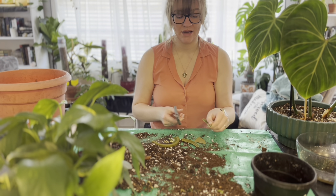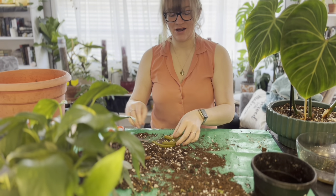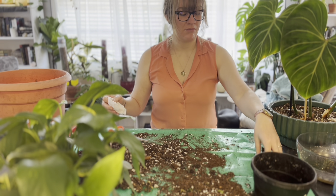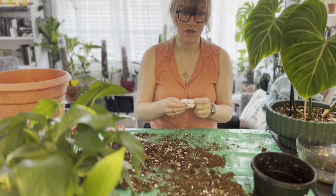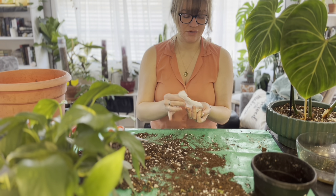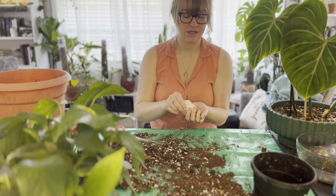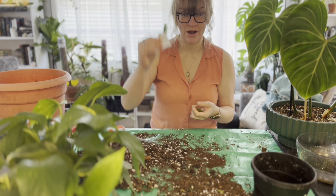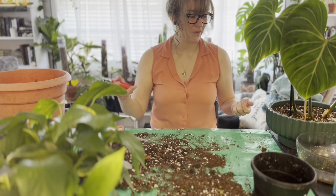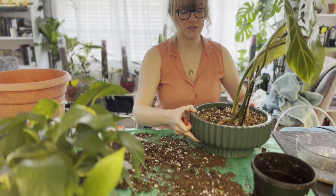I'm going to use a lid from one of my soup containers — I eat a lot of these little pre-prepped soups for lunch at work because they're quick and easy. I'm just going to cut up one of those lids; I like to use them for saucers while I'm watering. This is an alcohol wipe so I am sterilizing them so they don't spread anything to this plant.